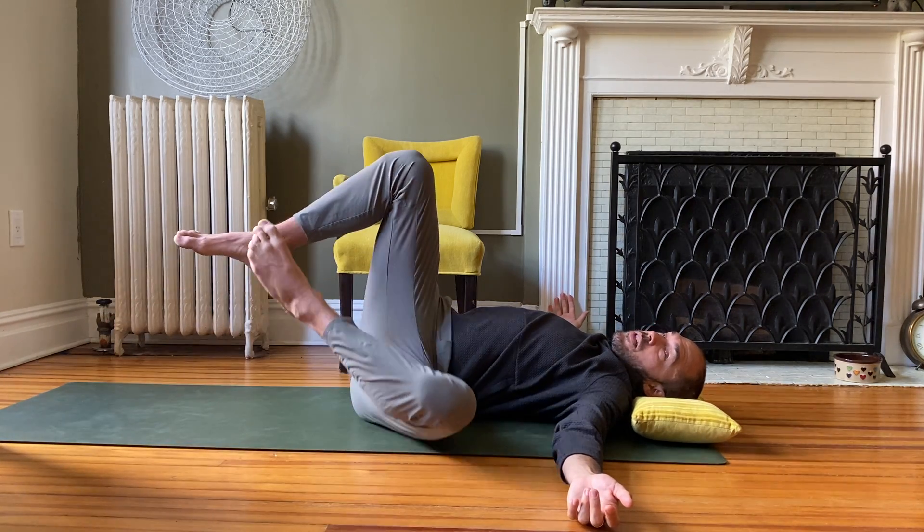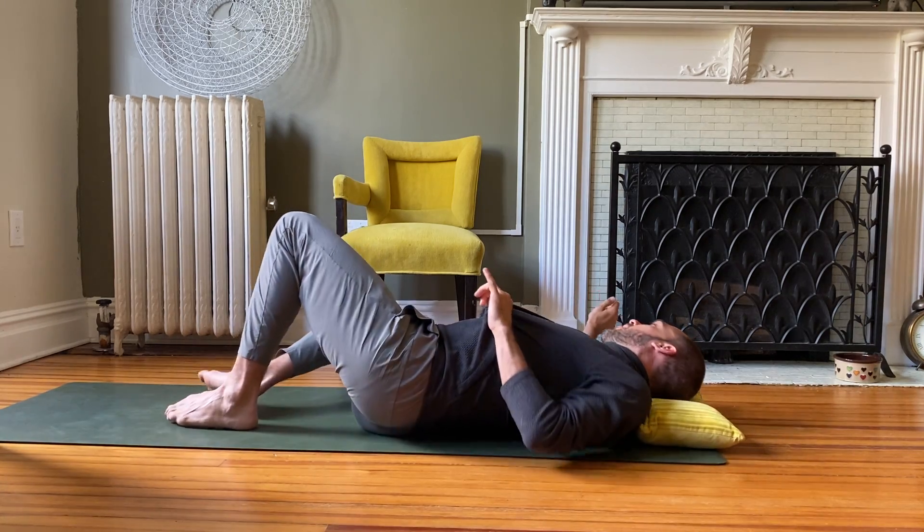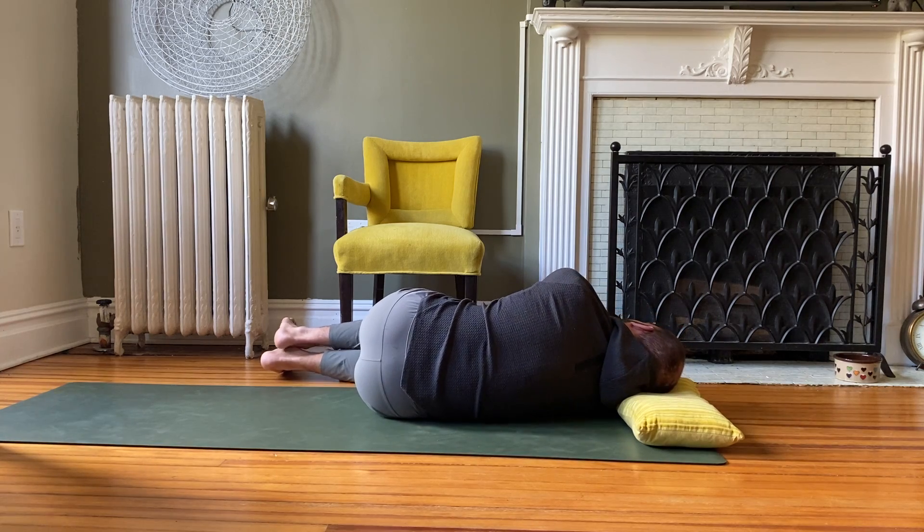Now bring your knees towards the ceiling to switch sides. You can scoot your hips up and over a little bit, then drop to face the other side, stacking the shins and the shoulders.